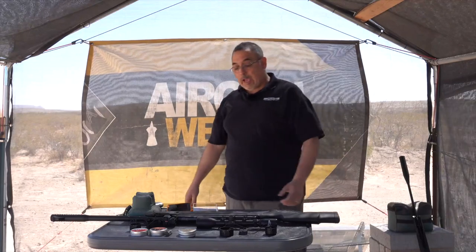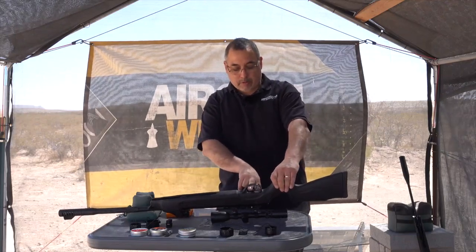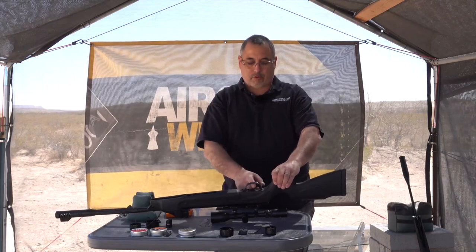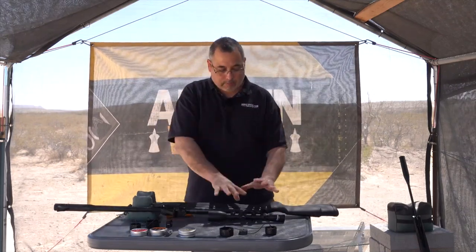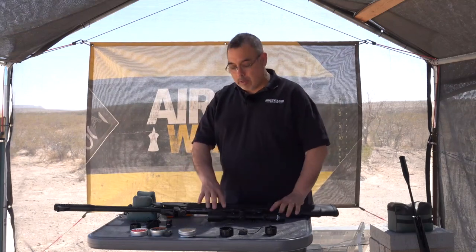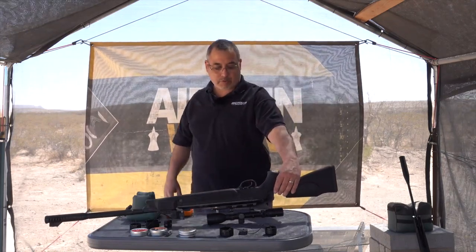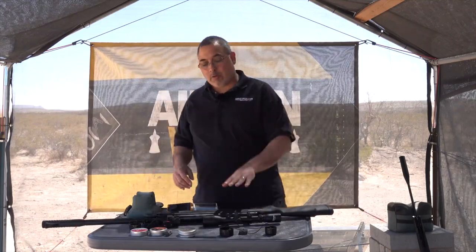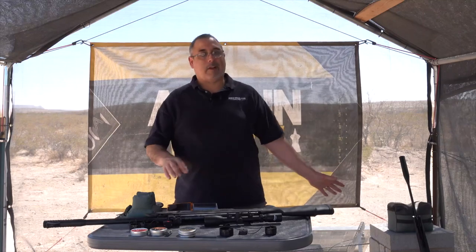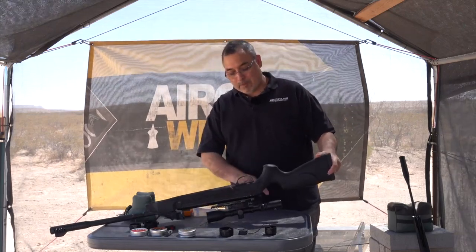Now let's look at the Hotson trigger. Here's an important point: this has an adjustable trigger with three screws. The rear adjuster controls trigger pull weight. I'm testing these out of the box, but you can get this lighter and also reduce the second stage engagement. This trigger has more adjustability than the Gamo. It's also a metal trigger blade — composite trigger blades don't bother me, but if you like metal, this one has it.